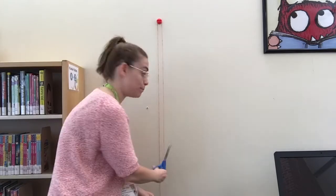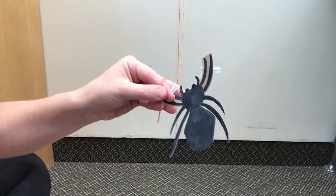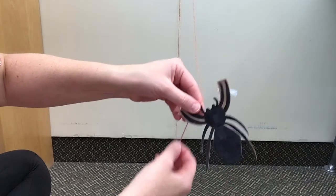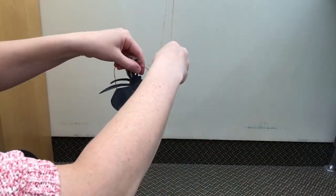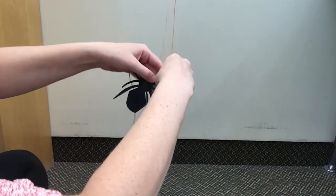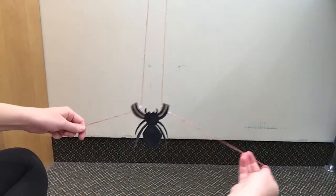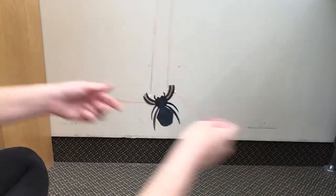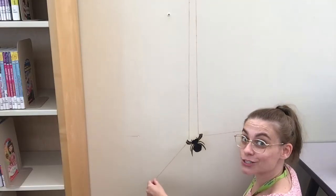Make sure that both sides of your string are the same length and cut the string. Thread the ends of the string through the straws on the spider's legs. Now your spider is ready to climb.